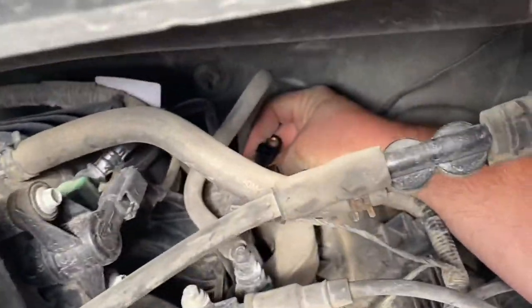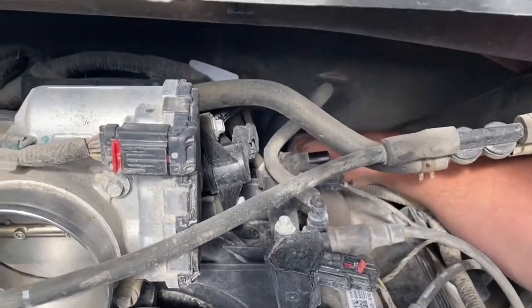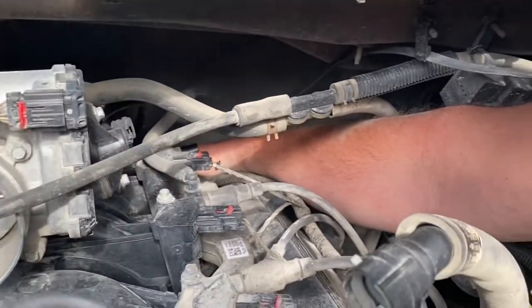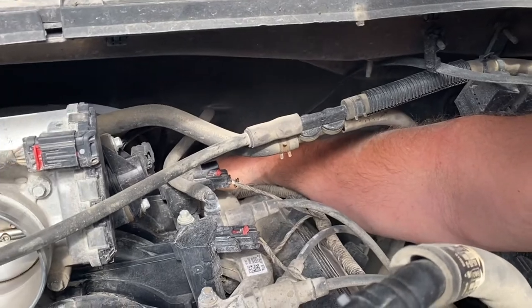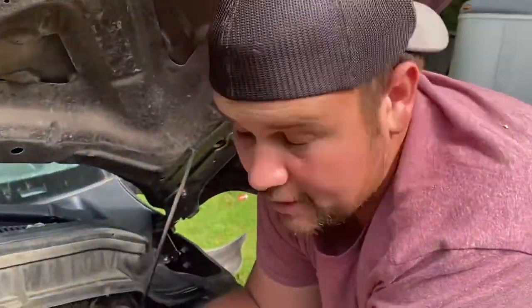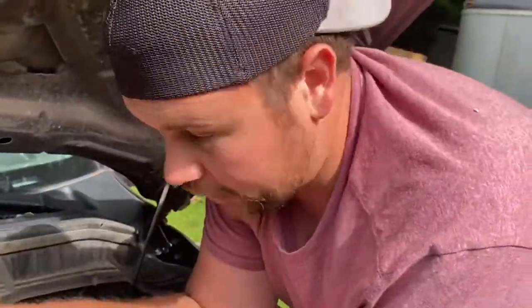So now we just gotta get this thing back in there. Even though you can't see it, I got the new one in and now I'm just tightening up the screw. That ticks me off so much — I searched and searched, looked on YouTube, looked on Google, and couldn't find anything. Finally I found a forum with a really crappy picture, and that crappy picture was what led me to look back here.